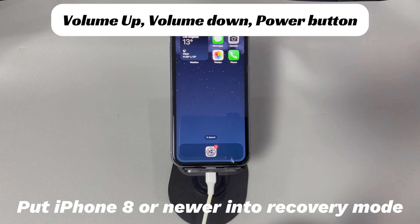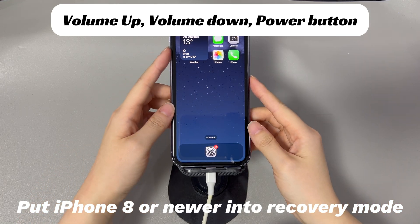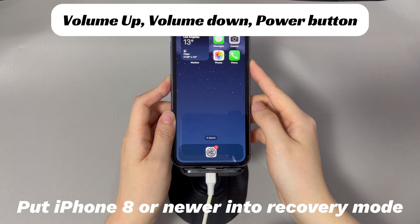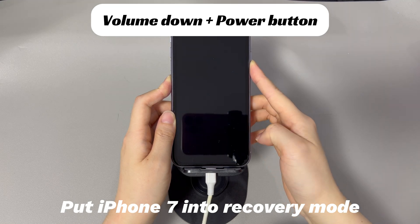For iPhone 8 and later models: press and quickly release the volume up button, then press and quickly release the volume down button. Finally, press and hold the side button until the recovery mode screen appears. For iPhone 7 and 7 Plus: press and hold the volume down button and the side button simultaneously until the recovery mode screen appears.